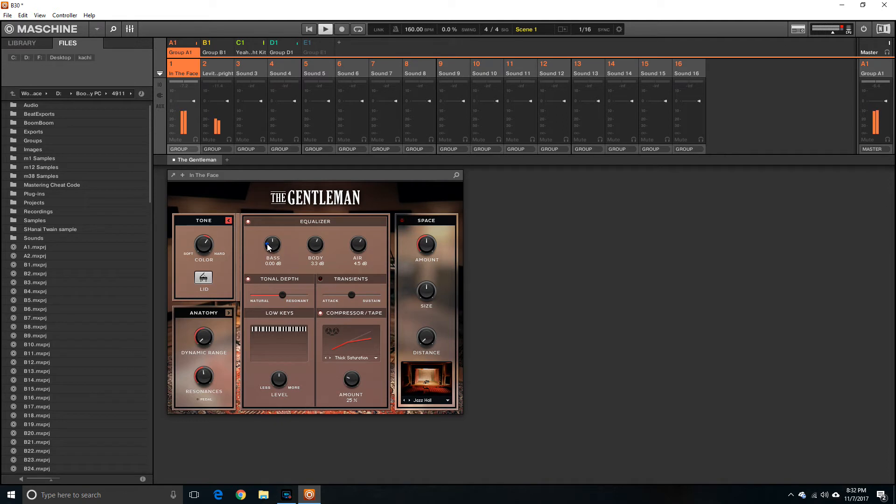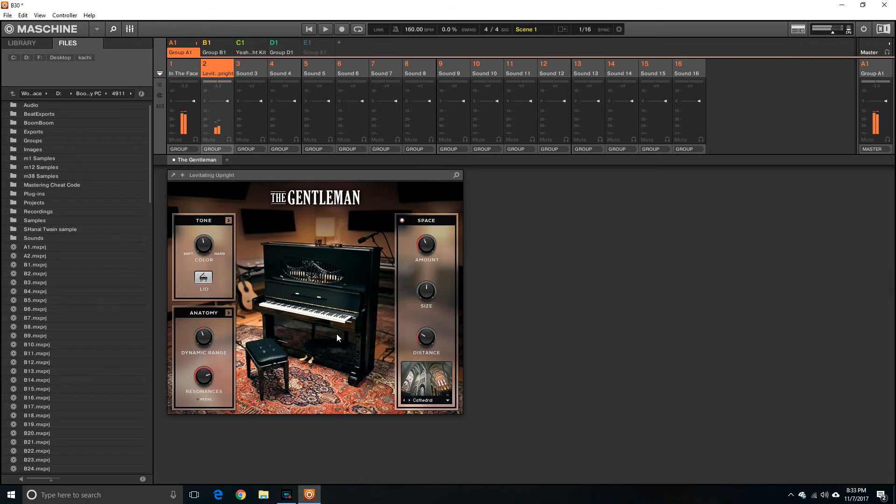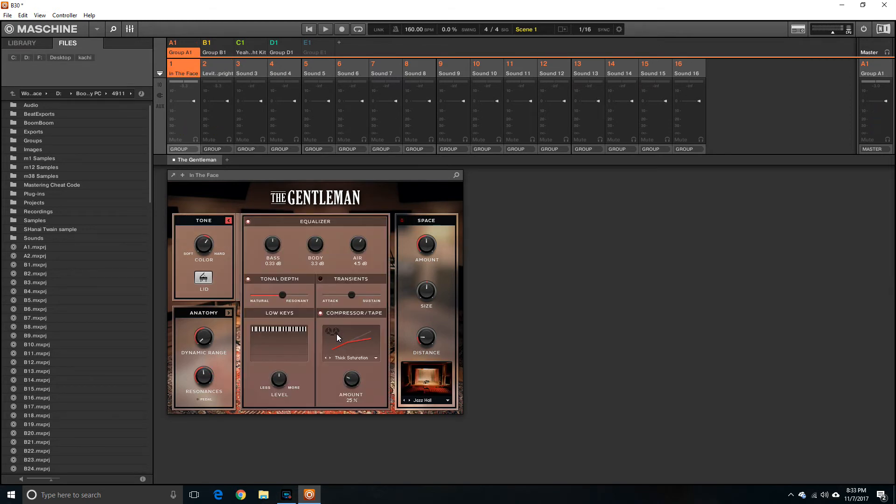See how the tone changes? You can add more bars, equalize it, low keys, compressor, tape — anything you want to do. I'm also adjusting the size and distance parameters. This opens up the Gentleman — pretty cool. This is how you actually edit your sound. So you can play a keyboard sound and if you don't really like how it sounds, right here you can edit it.